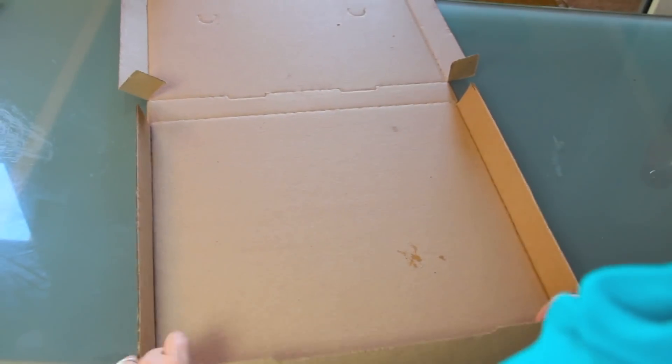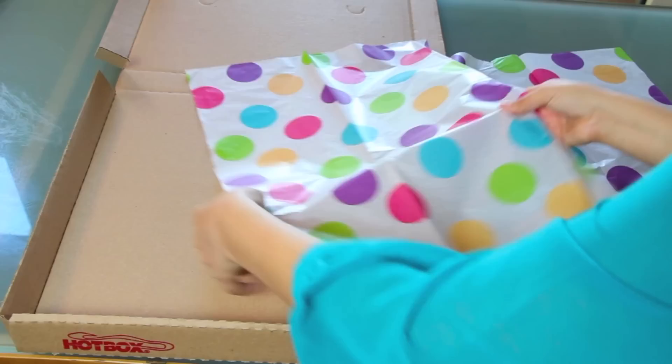Then we're gonna take a pizza box and arrange all the pieces of the brownie just like a pizza.